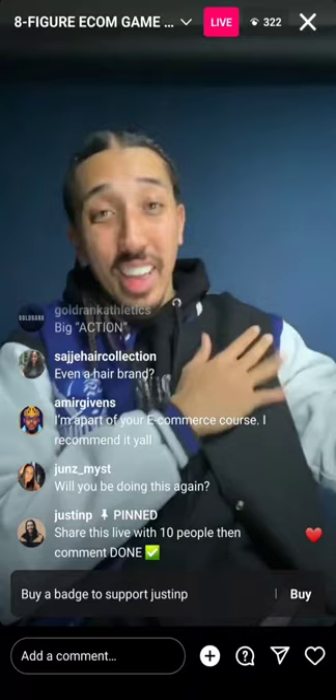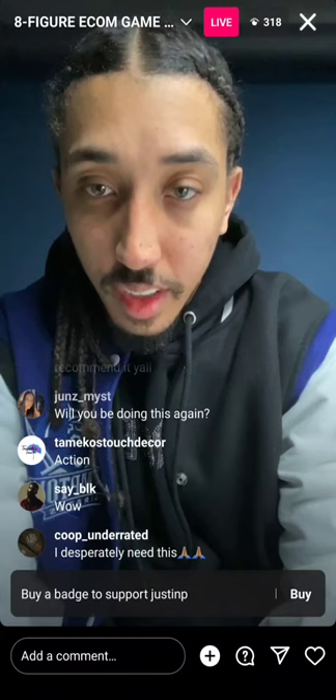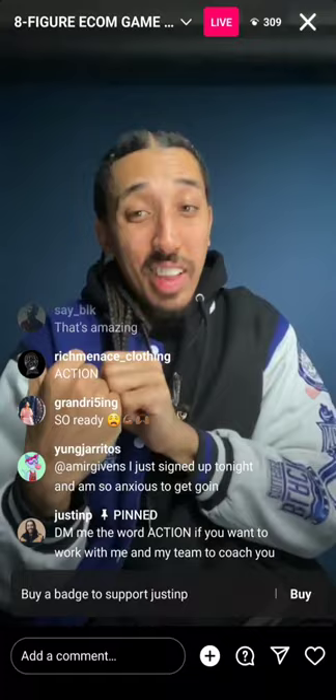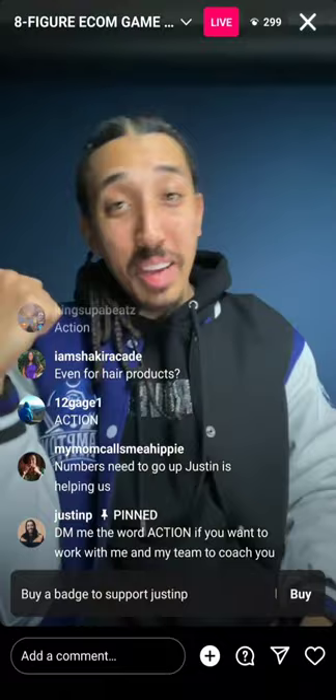DM me the word 'action' — leave the live, DM me, then come back. We're only looking for a few people, so don't comment it — DM me directly.